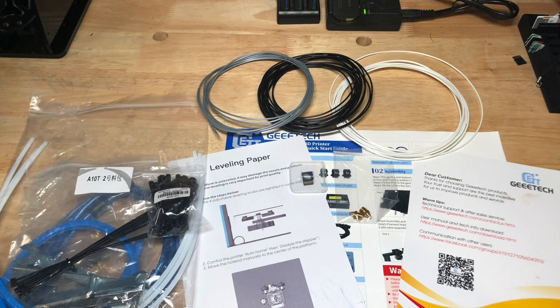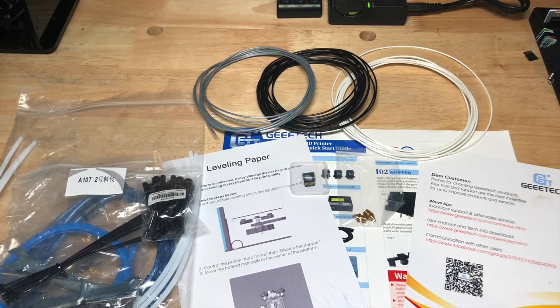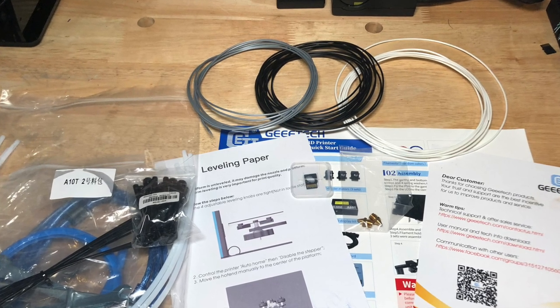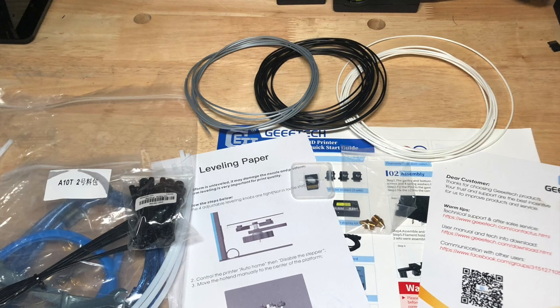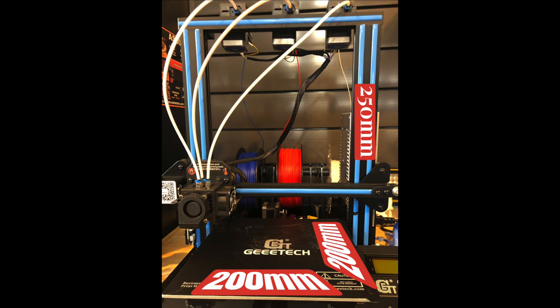You get some assembly instructions, some spare nozzles, spare PTFE tubing, a USB cord, and some spare bolts, but you do not get an SD-USB card reader, and no clippers either. The standard dimensions on this are 200mm on the X and Y, and 250mm on the Z. Pretty standard little printer we have here.